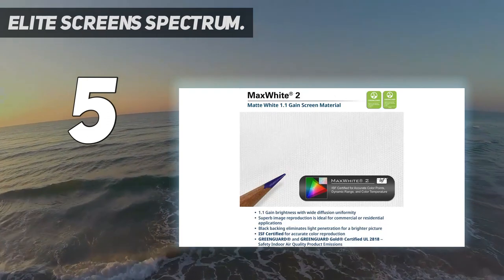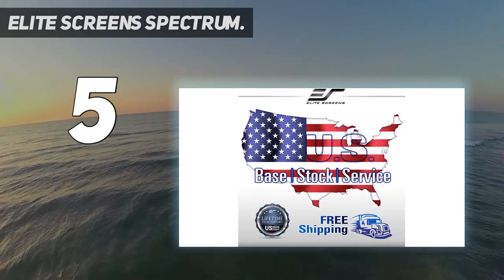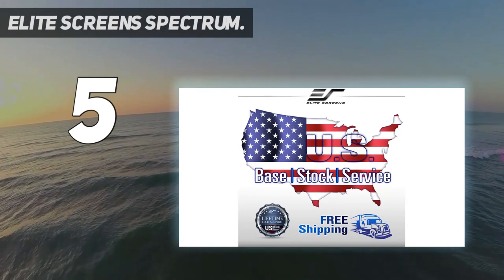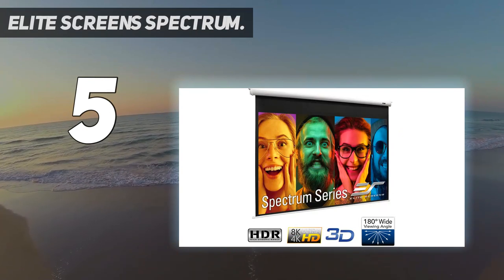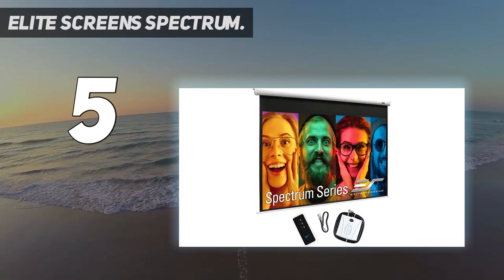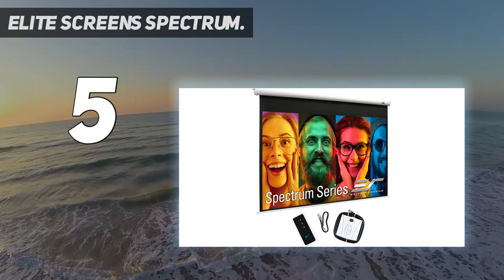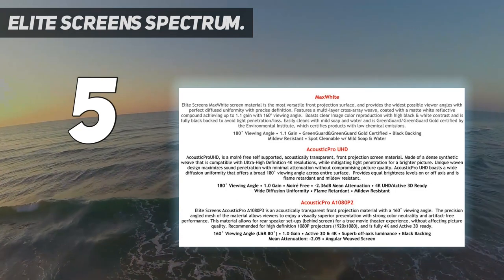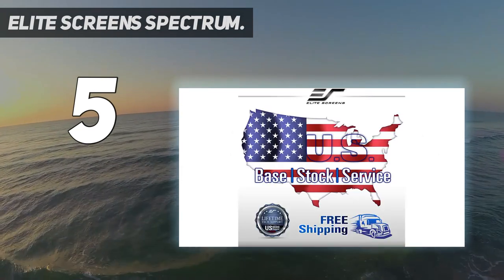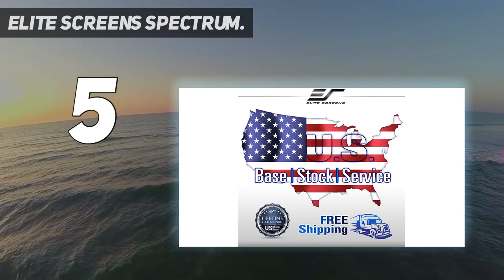The texture of the screen also allows for more accurate color representation and it is also easy to clean. At 9 pounds, it's not something you'll want to move after installation, and the design gives you the option to mount on either the ceiling or the wall. If you're ready for movies that are larger than life, the 180-inch may be just what you need. The Elite Screen Spectrum Series is the absolute solution for anyone looking for a high-quality electric projection screen at a budget-friendly price.